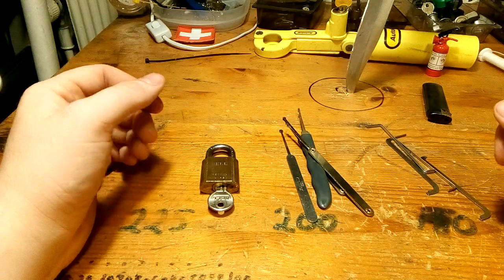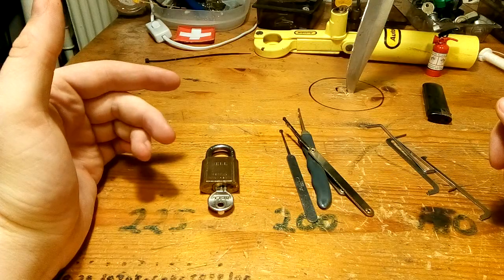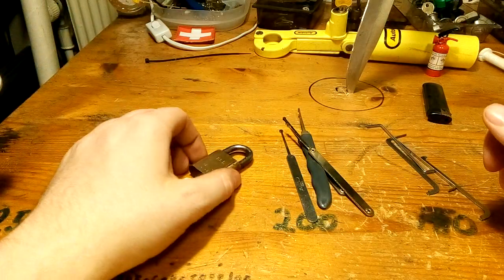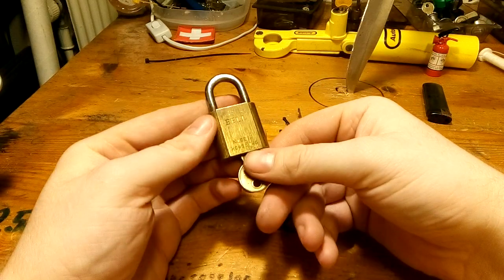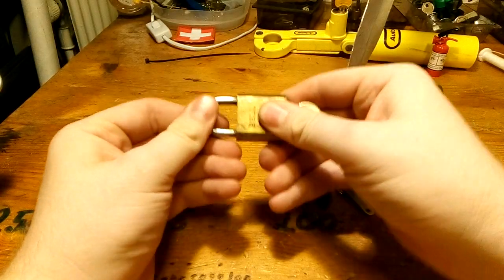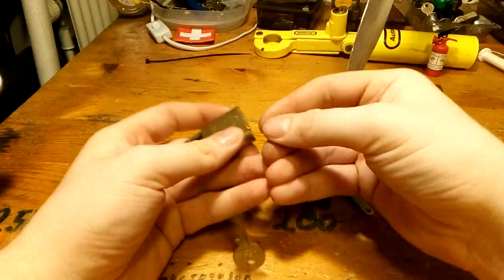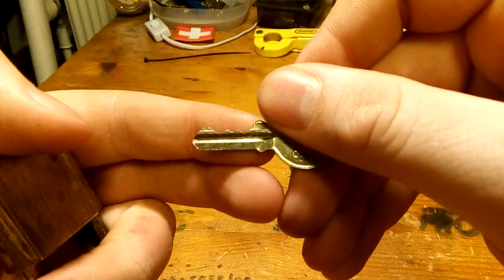Hey guys! In addition to Black Dolphin 90's 300-300 giveaway, I will pick this one. It's the last old lock I haven't picked on camera yet. It's a nice old 30mm bell and the binning is like this.